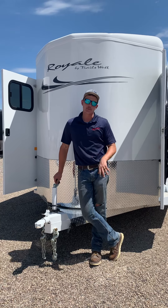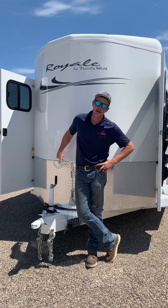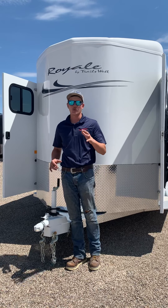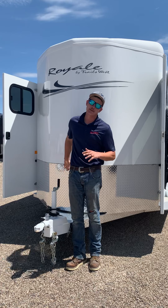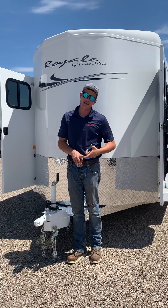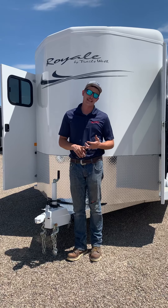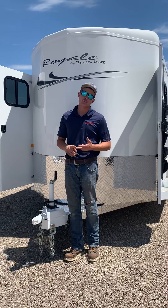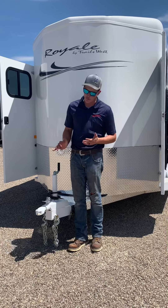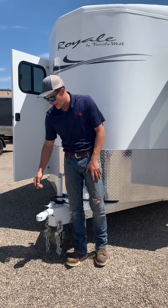Good afternoon, Harriet. I'm Court, the gentleman that you've been working with on the Trails West Royale SST right here behind me. I wanted to take some time out, like we said, just to do a nice walkthrough video of the exact trailer that we're talking about. I'll make sure that I email the dimensions over at the end, so you've got a hard copy as well as the empty weights of both trailers and what your difference would be. We'll just kind of point out all the features here, nice and slow, so you know exactly what we're talking about and we're comparing apples to apples.